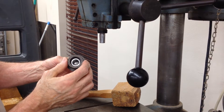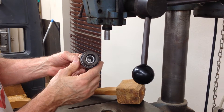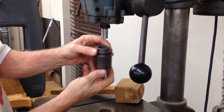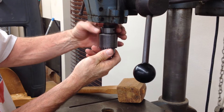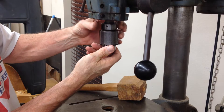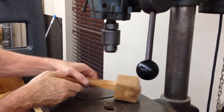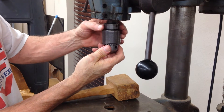I thought this nut held it on with the taper, but it doesn't. Put the taper up and the nut, leave a little room, and then drive the taper like you would one without a nut.